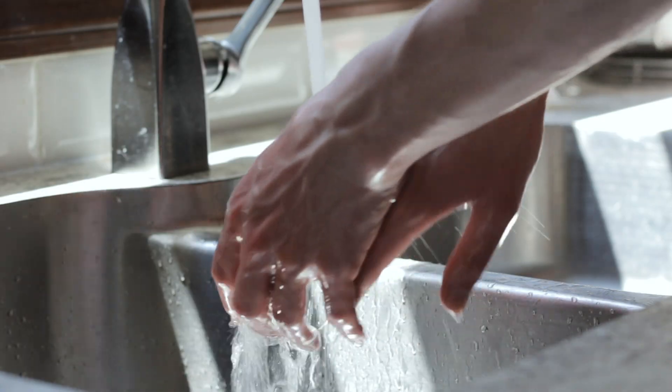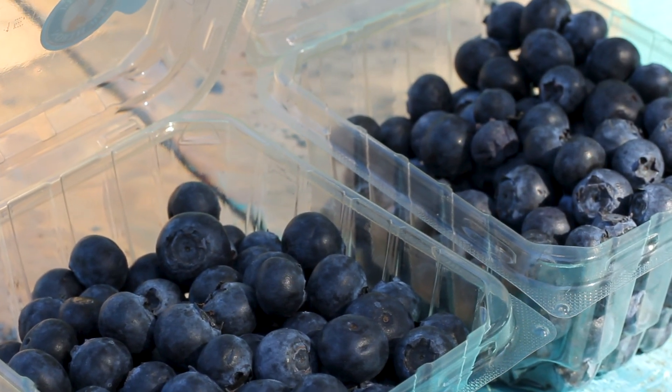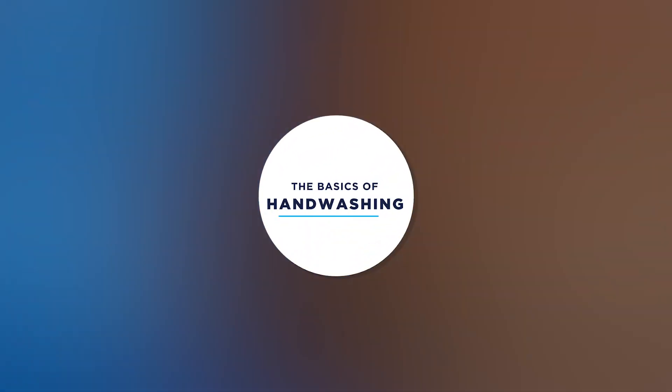You already know how to wash your hands and tell your supervisor if you've been vomiting or had diarrhea. What we're going to focus on in this video are things like why these rules are important and how you might want to handle your equipment and belongings differently to minimize contamination. It wouldn't be a food safety video though if we didn't cover the basics of proper hand washing at least once.